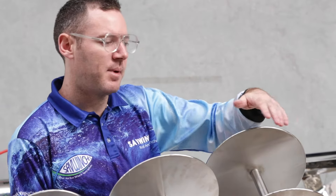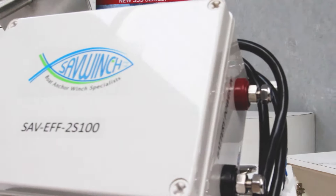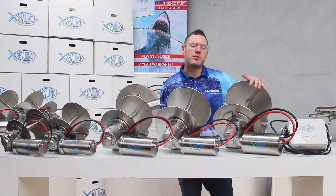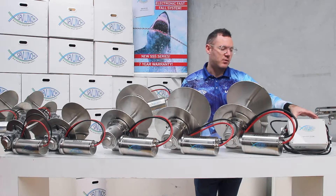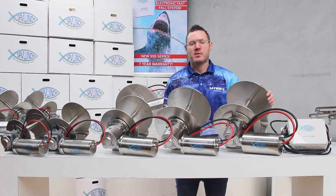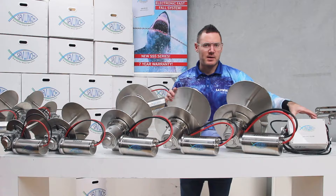Now all of these are compatible with our international award-winning electronic freefall system here. This doubles the speed of the anchor on the way down, so you can change your normal speed from 40 to 50m up to 80 to 100m per minute. This is all electrically driven so there's no clutches — different to a freeport — and it's wired in between the winch motor and the battery itself. So you can retrofit it whatever you want just by cutting the wires to the solenoid and wiring it straight in.